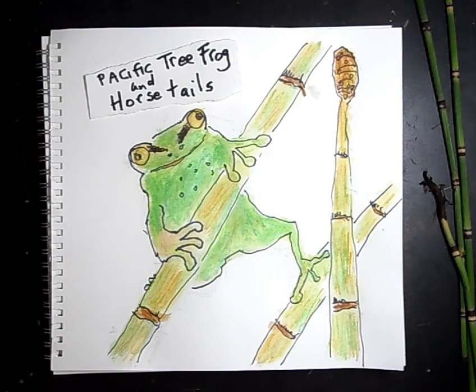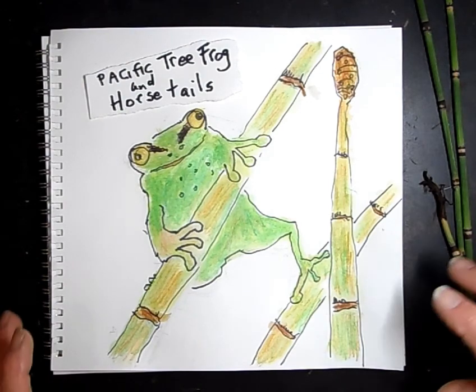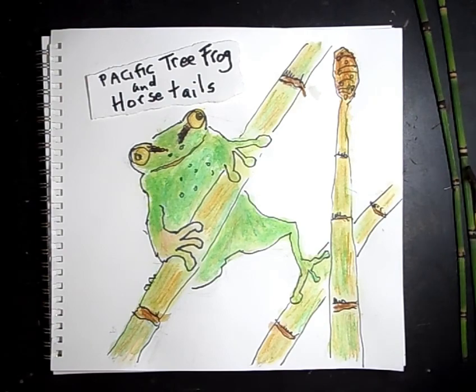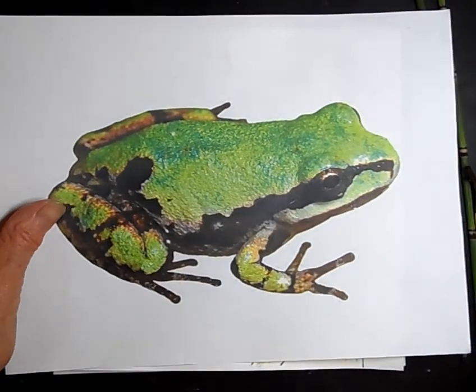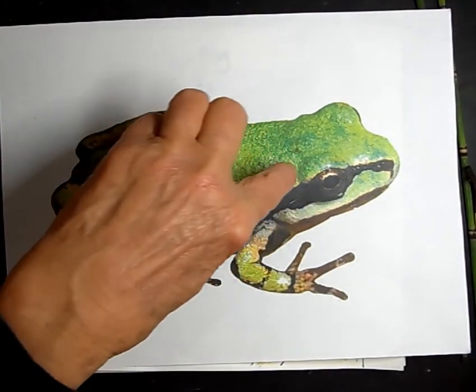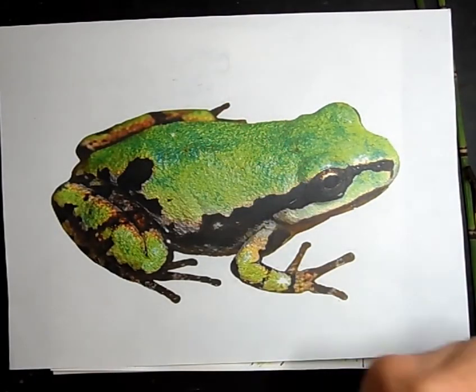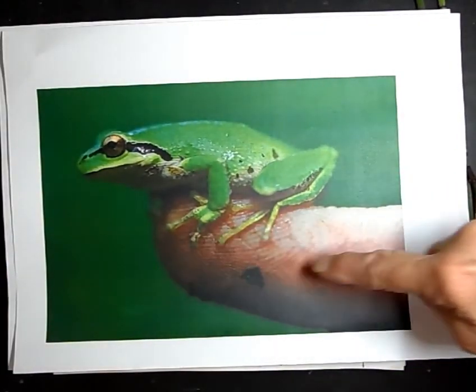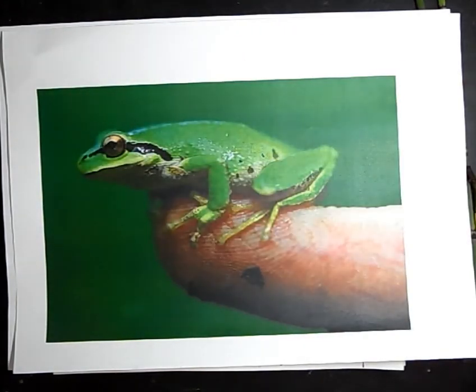Today we are going to learn about Pacific tree frogs and horsetails. I want to show you some pictures of some frogs here. This is our Pacific tree frog. You can see it's an amphibian, so it has a kind of bumpy skin. But this is how really tiny it is — this is actually a finger here, and it's really, really tiny. I have some frogs in the background just so you can get a feel for these awesome creatures.